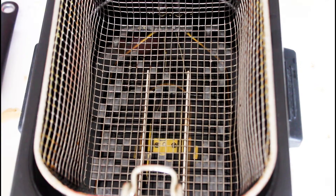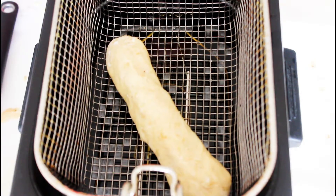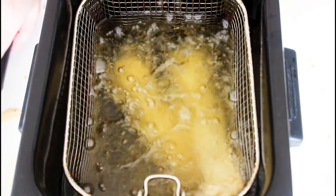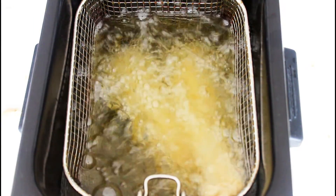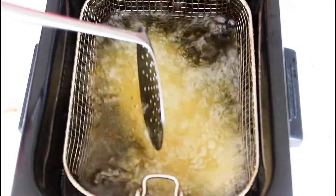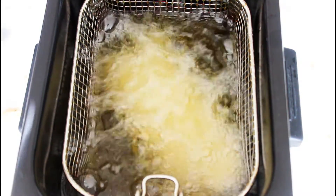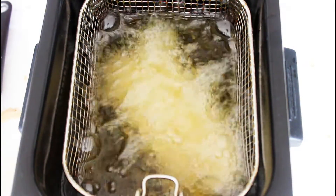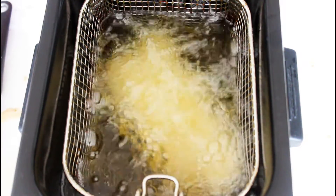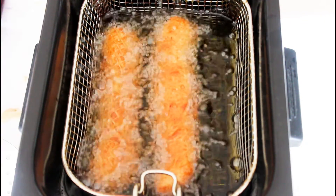My oil is already ready. What I do is to add about two at a time. Just drop it down a little. And just fry them until they are nice and golden brown. Remember to flip them once in a while and make sure that they don't stick together. If you want to have an easy time, just fry one at a time instead of two. After they are golden brown, they are ready to be served. Put some salt on top and some ketchup on the side.